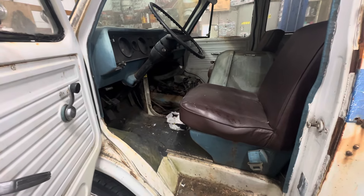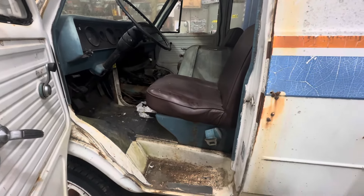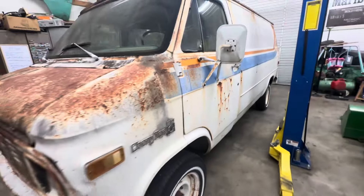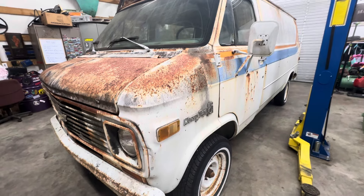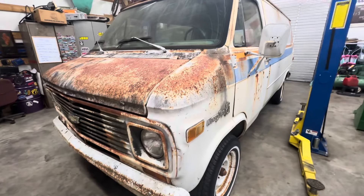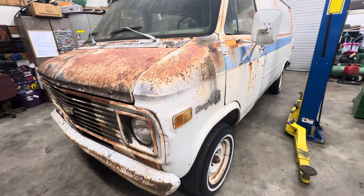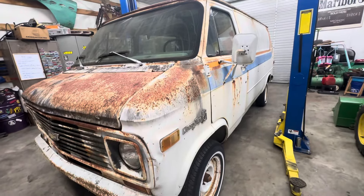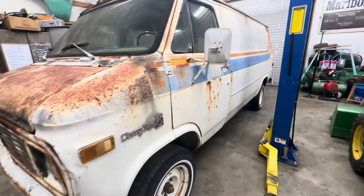It needs a fuel pump — it looks like somebody put one on it but it's not getting fuel to the carburetor. I'll change the fuel hoses and the fuel pump. As long as it runs and drives good, I'll get a clutch, pressure plate, throwout bearing, maybe a pilot bearing. I may reseal the three-speed. This van is a 350, three-speed on the column, and this whole ugly stripe kind of attracted me to it. I've been looking for something to carry me back and forth to swap meets — I could pile stuff in the back and just leave it in the van.